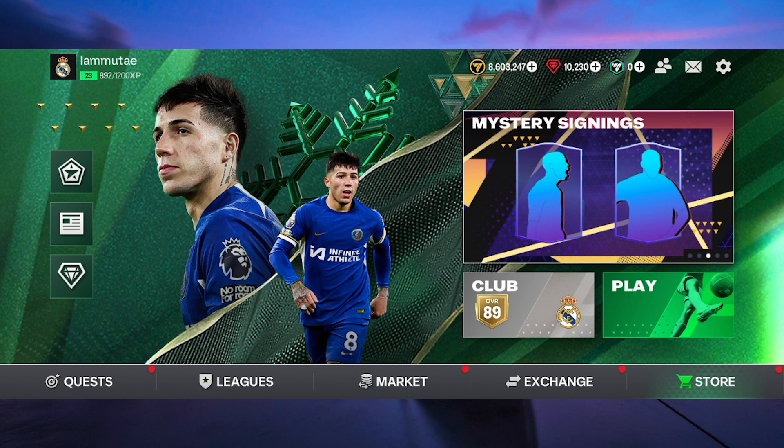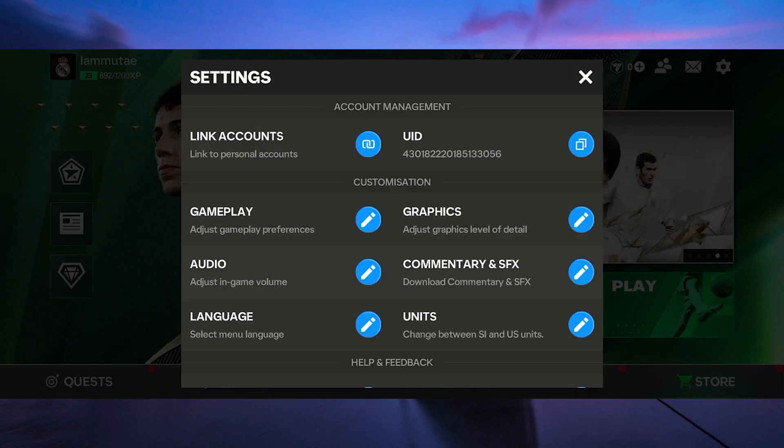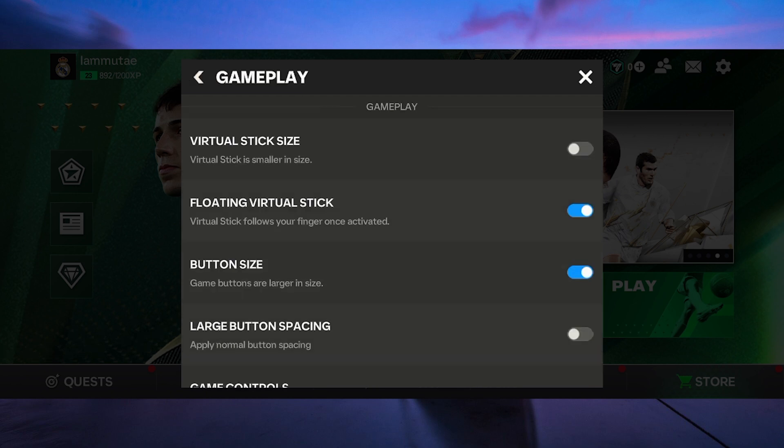To begin, open FIFA on your mobile device. Once you're in, tap on the settings gear icon at the top right corner to access the game's settings. Now tap on the pencil icon beside the gameplay settings.